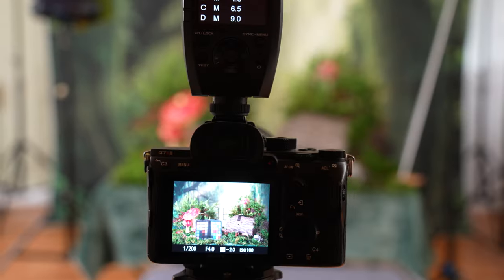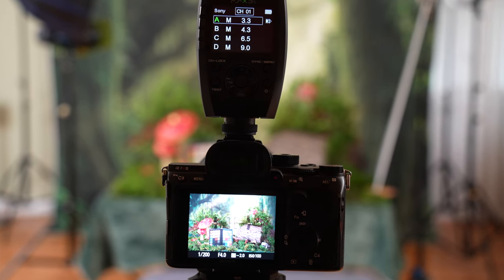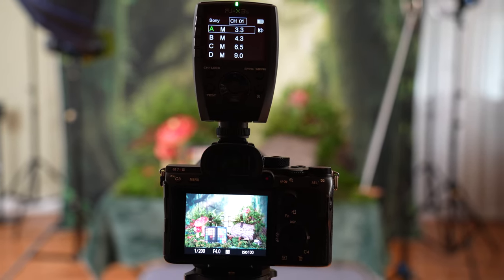My shutter I'm going to set at 1/200th of a second. There's just no reason for me to ever move it from 1/200th of a second. It makes sure I'm not getting any of the ambient light in the room, and it's going to sync with my strobe just fine. So 1/200th of a second for everything we do today.